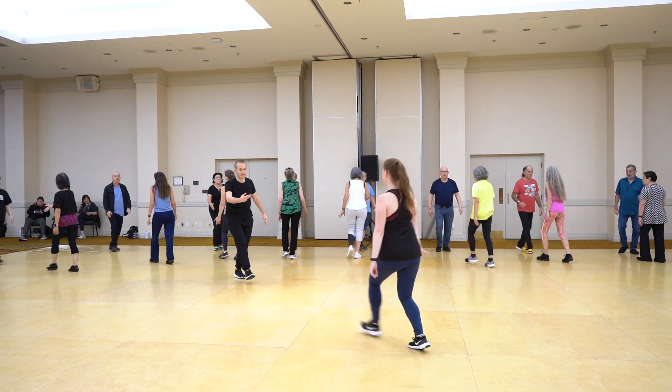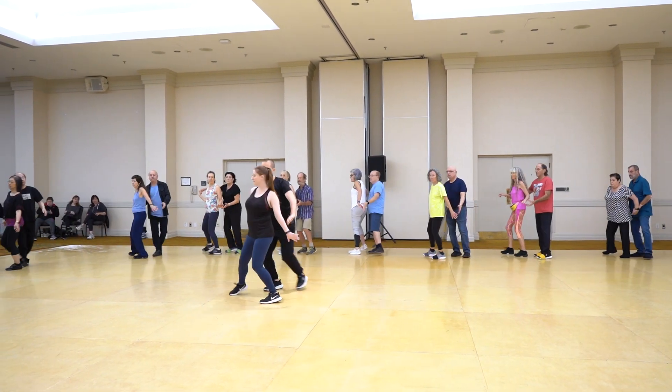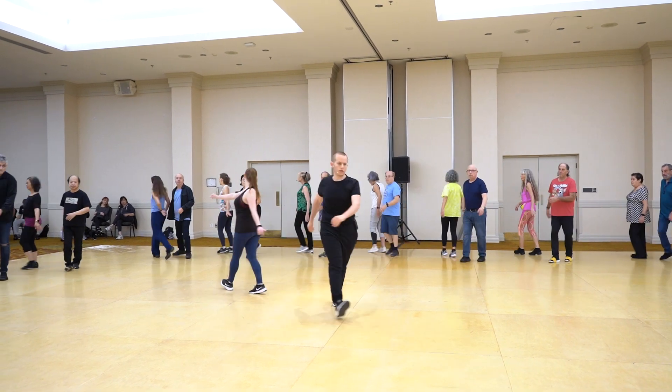We are going back with three steps. Grab her hand and sway behind. Send it to the other side.